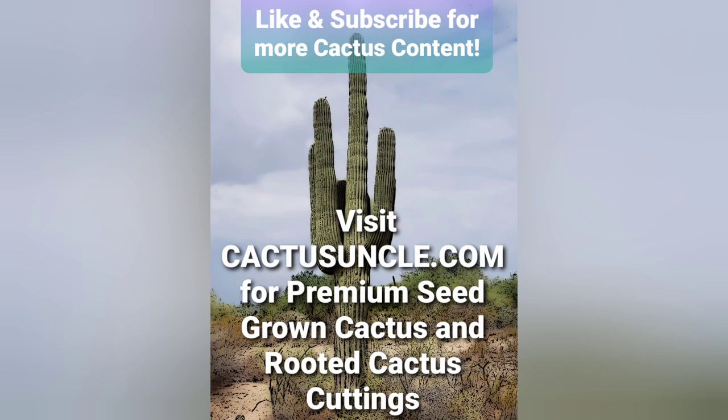Thank you guys so much for watching. If you enjoyed the video, don't forget to like and subscribe. If you have any recommendations for content, leave it in the comments — I'll make videos of whatever you guys need. Don't forget to visit my site cactusuncle.com for premium seed-grown cactus and rooted cuttings. Have a great one, guys!